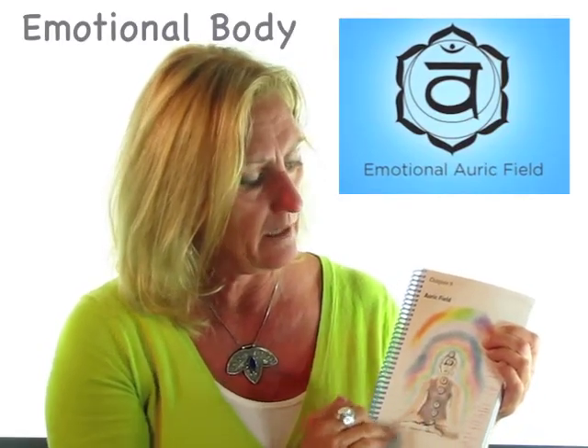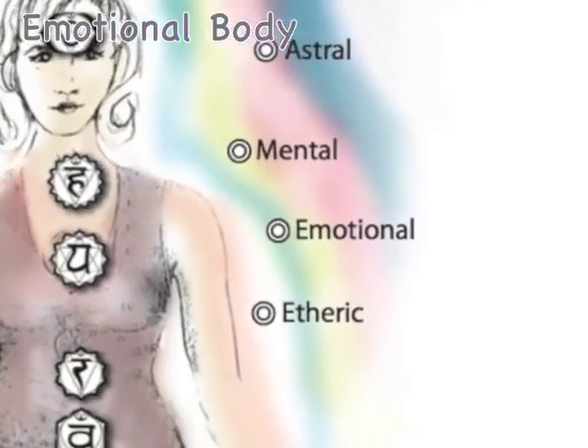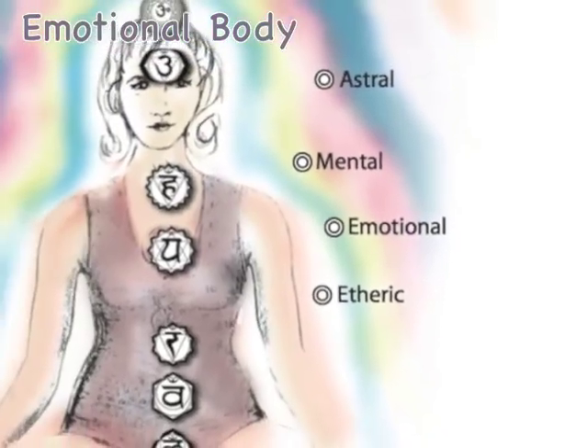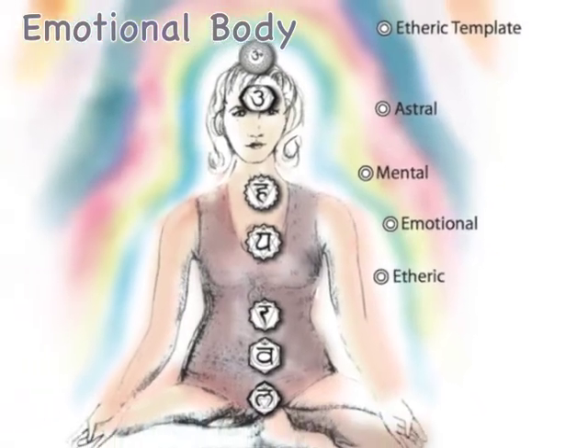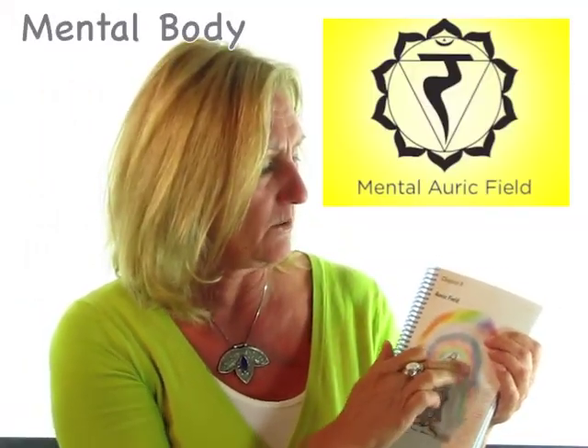The next one is a little shimmering blue light related to the sacral chakra — that's the emotional body, and it's about feeling. The emotional body is 'I feel emotionally.' Then this little yellow light is related to the solar plexus chakra. The solar plexus chakra is of course yellow, so that's an easy one to remember, and that one is 'I think.'